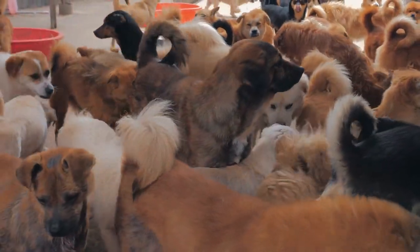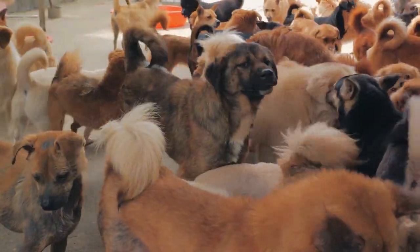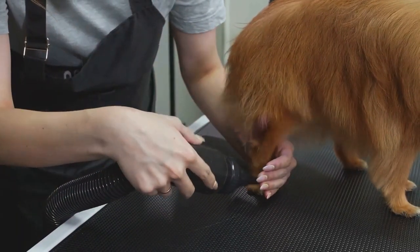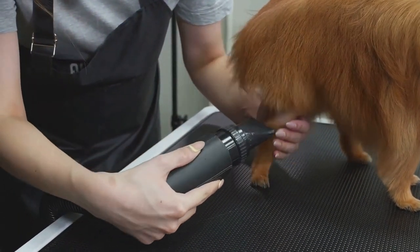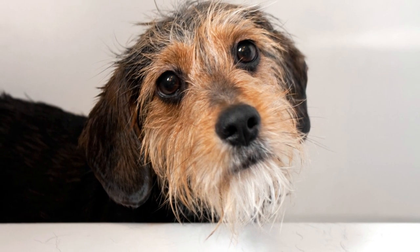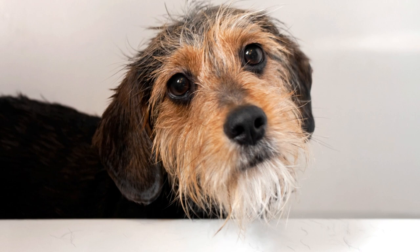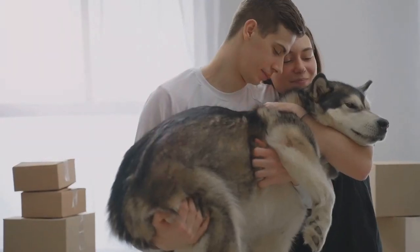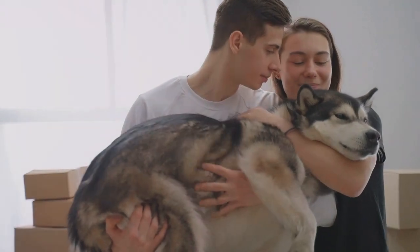Hello pet lovers! Welcome to The Posh Dog Company, your ultimate guide for all things canine. We are thrilled to have you here with us. In today's video, we're diving into the world of home dog grooming — not just a quick wash and a brush, but an easy-to-follow guide on how to groom your dog at home, from brushing to bathing, nail trimming to dental care. If you love your dog as much as we think you do, this video is for you.